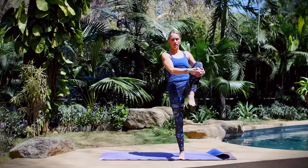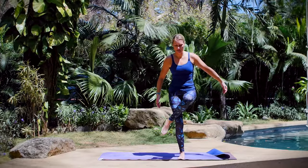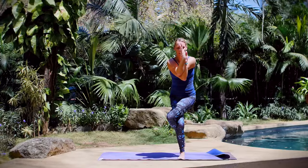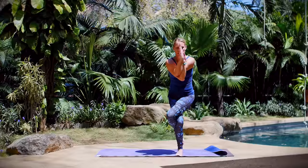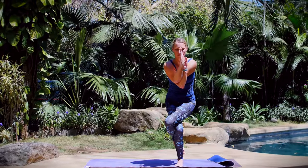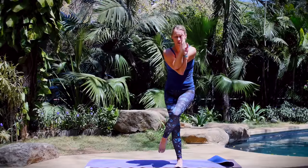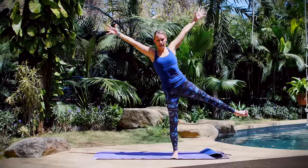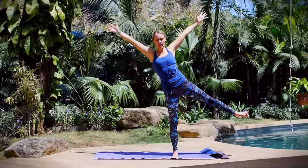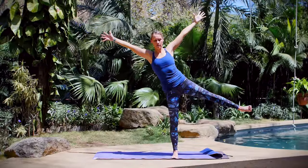We're going to move into Garudasana — Eagle Pose — which is a great stretch for your upper back. Wrap your right leg around your left, then take your left arm underneath your right for a nice tight wrap, palms of your hands coming together. Sink your hips lower, building strength in your right leg. And last standing balance on this side — modified five-pointed star. Unwind, unwrap, and reach everything up and out for a nice long reach of your arms and leg. Visualize yourself expanding the length of your arms. Nice and steady in your balance. Release.